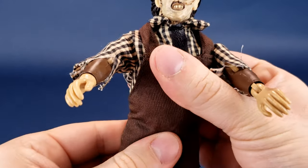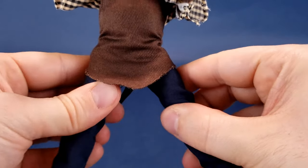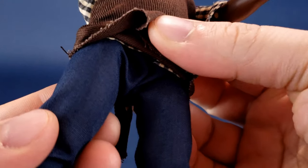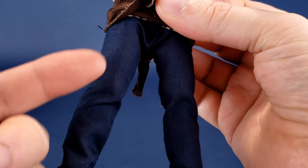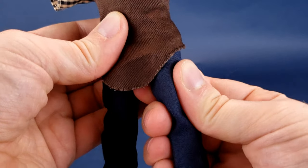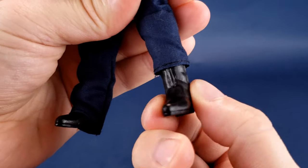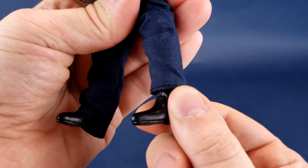He doesn't have waist articulation, but his legs go forward, back, and can split ever so slightly. He has a swivel at the top of the thigh, a single hinge on the knee, and no foot articulation since his feet are encased inside the boot — but you can also rotate the feet as well.